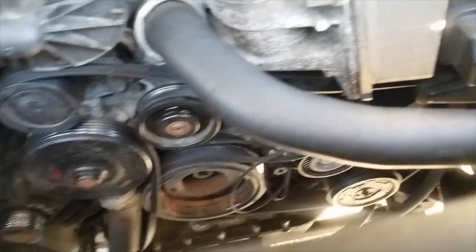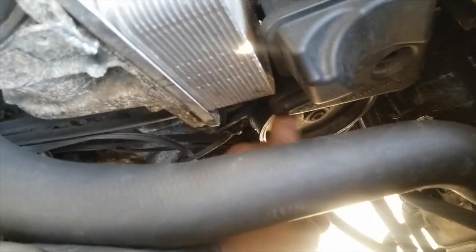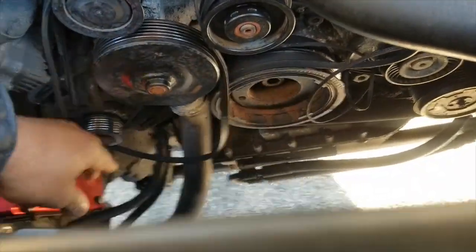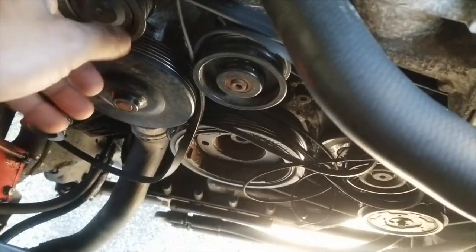I'm going to still inspect the pump because the pump could have seized up causing the belt to break. Everything seems to be good — spinning fine. I was under the impression that the power steering pump was bad, so I bought a new power steering pump, fluid, all that good stuff. I may go over the power steering pump in a minute to show you the pieces, but it's the serpentine belt.